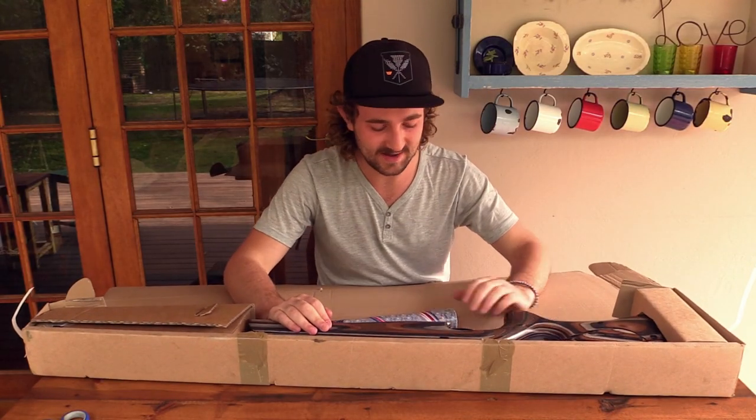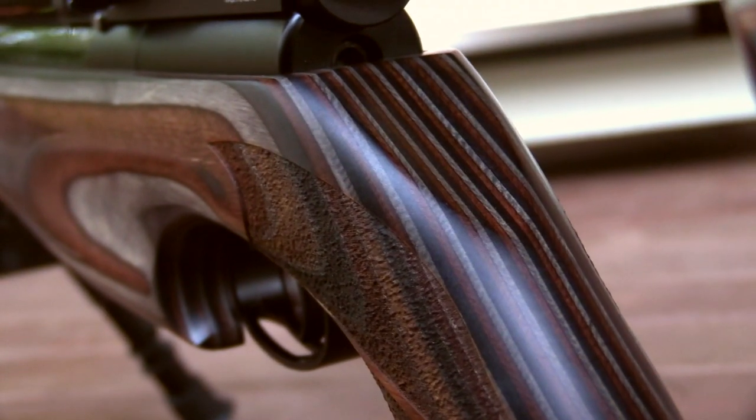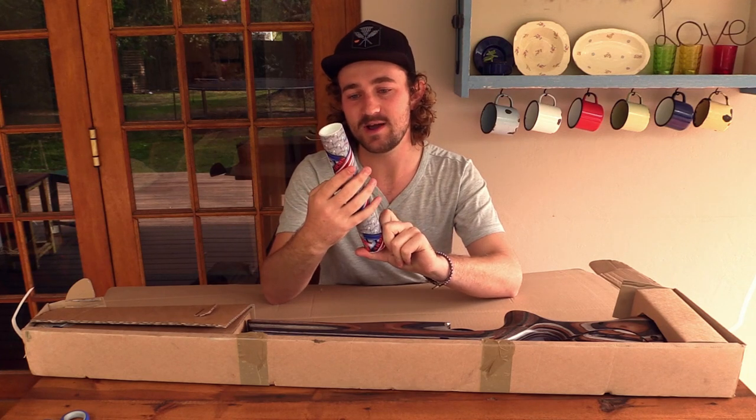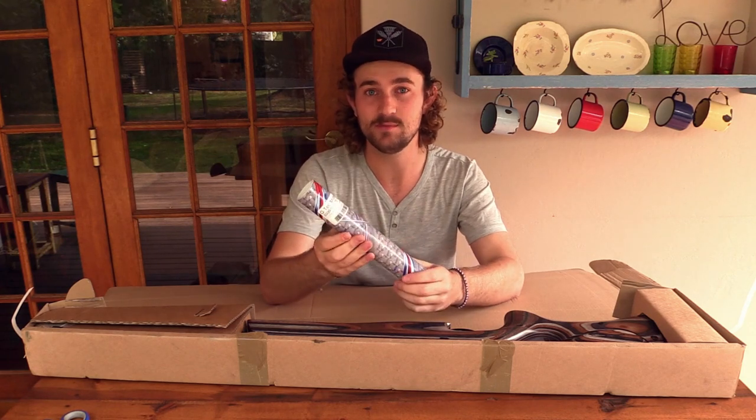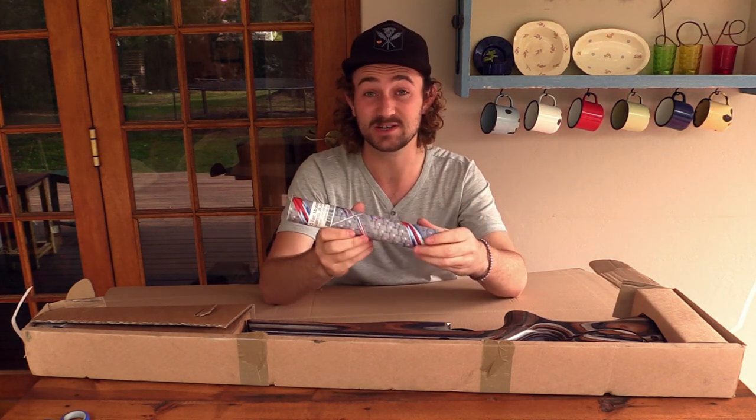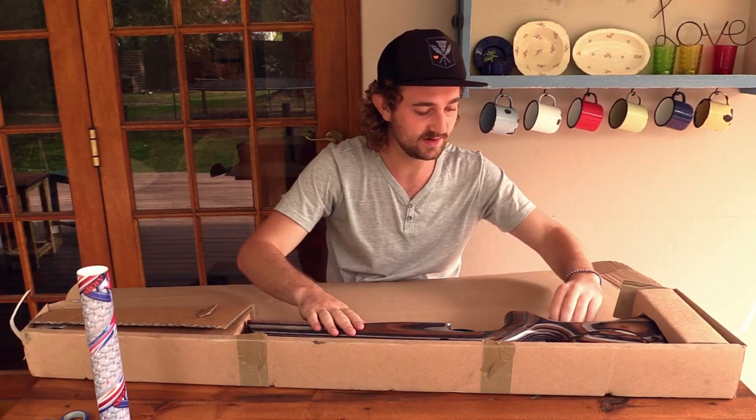They've also included the Qtech moderator for the S500/S510 in .22. This is apparently the quietest production silencer in the world at the moment — quite a big claim. We'll have to test that out, but I'm extremely excited to have this. Let's open it up and see what's inside.